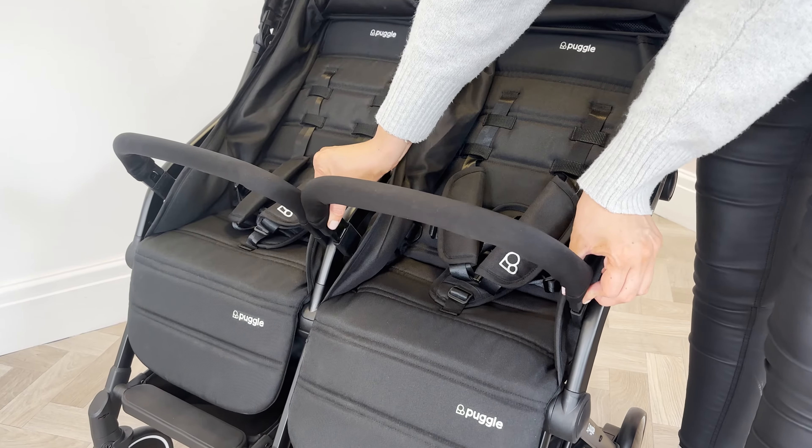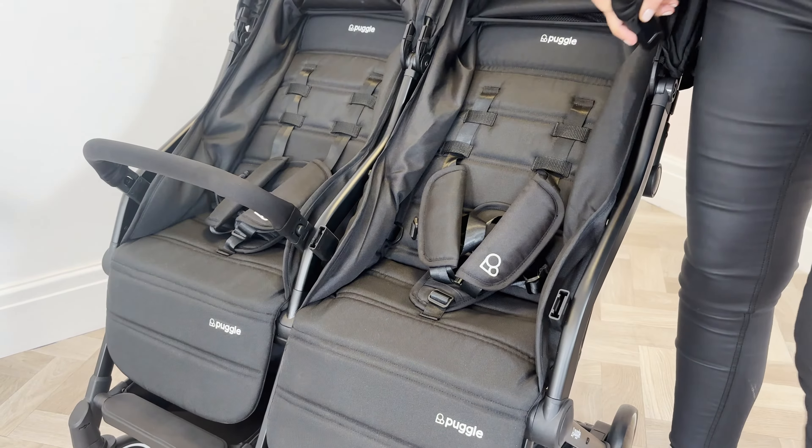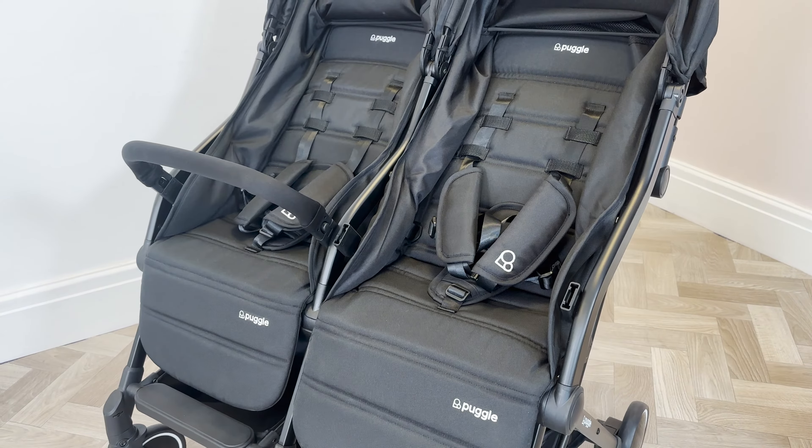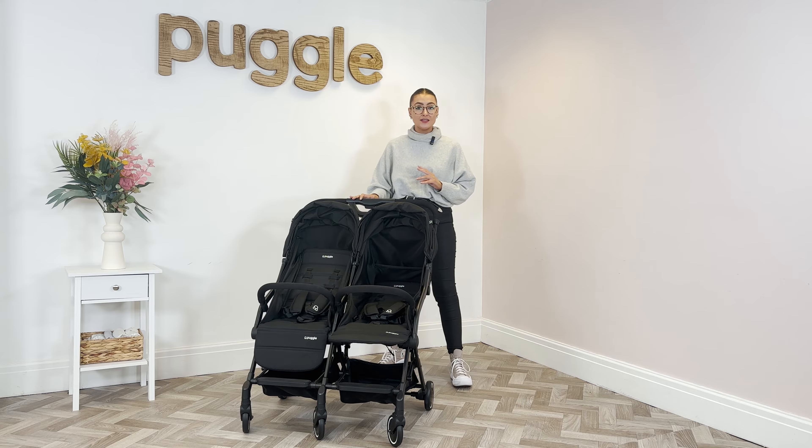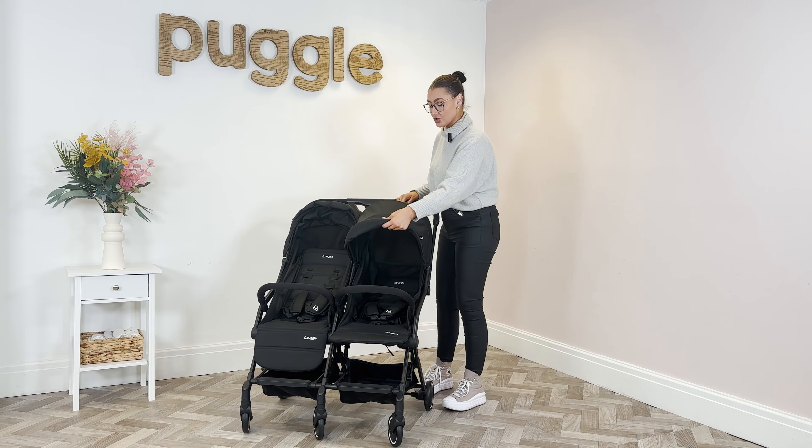The same applies to the bumper bars — you don't get one whole bumper bar, it is two individual ones. So if you don't want it on for your newborn but you need it for your toddler, you can take it off. Another really good feature on this is the hoods — they're individual as well.